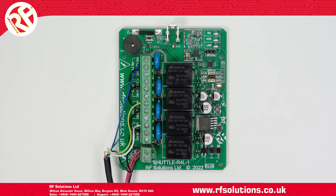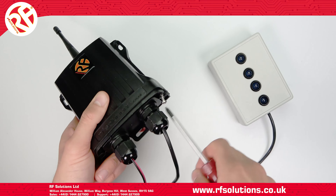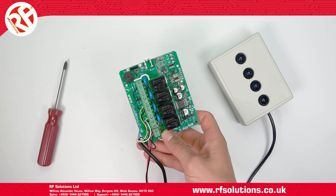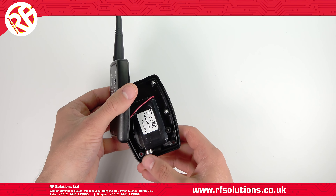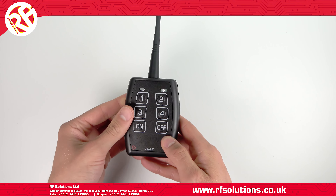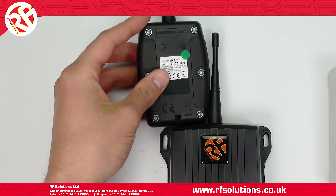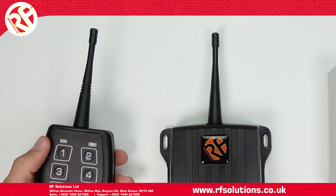You could use the push button on the PCB to erase and pair transmitters. Alternatively, you could do this without even having to open the receiver enclosure. The transmitters are supplied with a built-in magnet to the bottom left of the transmitter enclosure. By swiping this to the left of the antenna on the receiver, this will operate the receiver's reed switch.